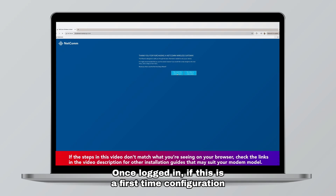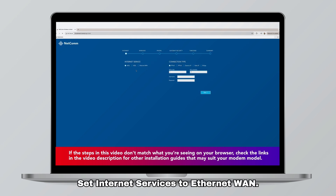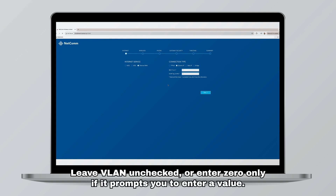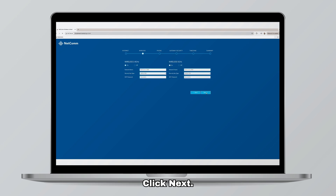Once logged in, if this is a first-time configuration the modem will open the setup wizard window. Select yes to start the setup wizard and complete the following: set internet services to Ethernet WAN, set connection type to dynamic IP, leave LAN unchecked or enter 0 only if it prompts you to enter a value, and keep all other options blank. Click next.